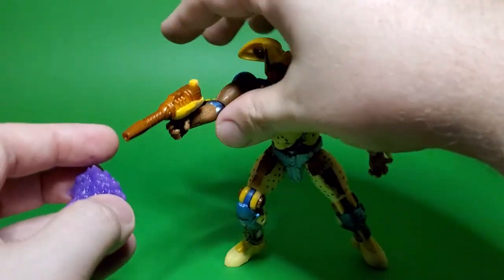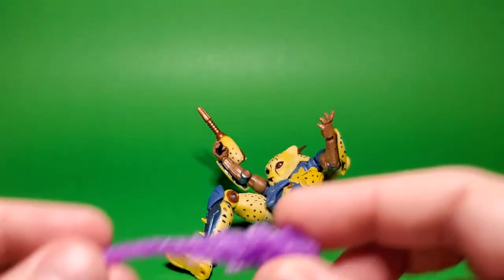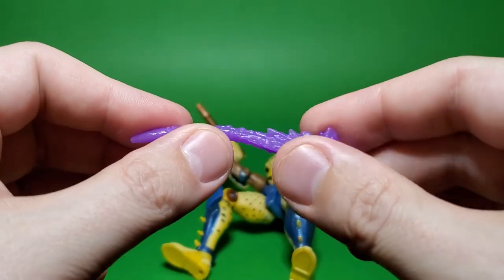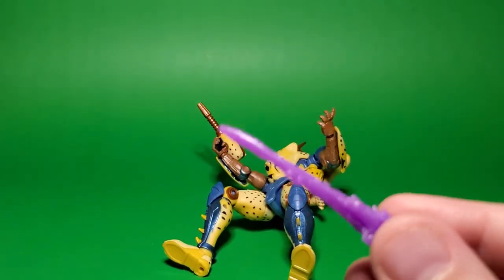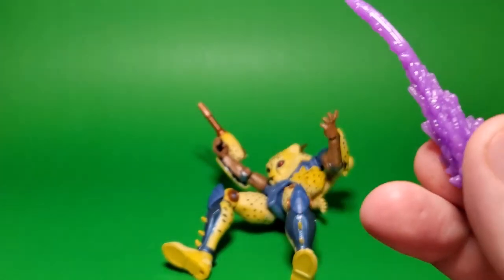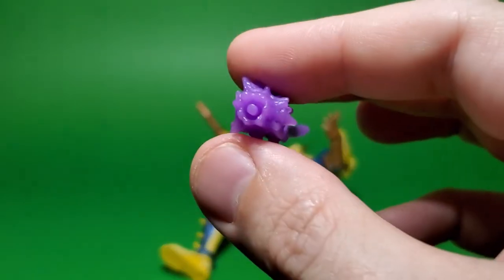That looks a little bit more like an overcharge — that's probably kind of an oops when you're shooting. The other one that came in the box, mine unfortunately has a little bit of a curve to it, so we're just going to pretend he's the guy trying out the curved bullet from Wanted. Same port on that, so you should be able to plug it in the exact same way if you wanted to.